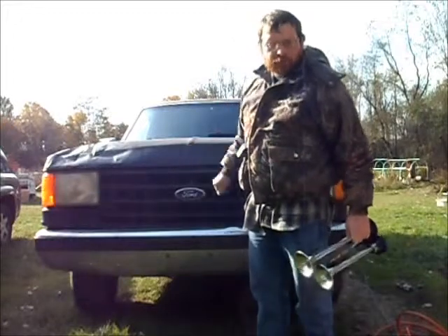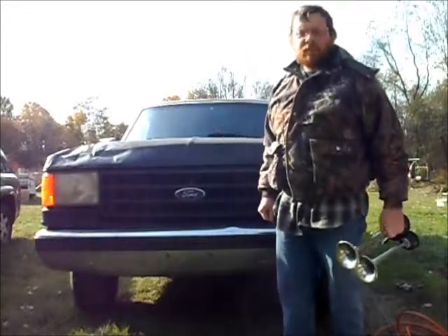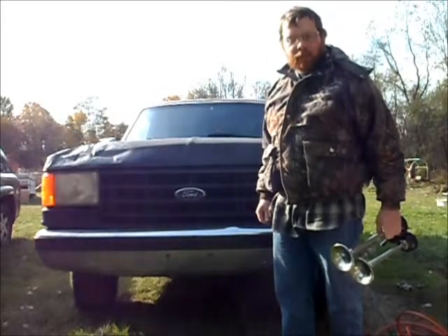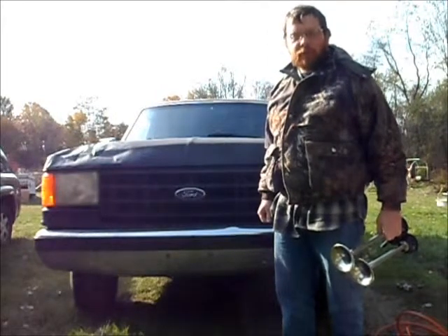This is my work truck. It's a little rough around the edges but it's a solid truck, and I like it. It's four wheel drive, '91. I got an awfully good price on it.